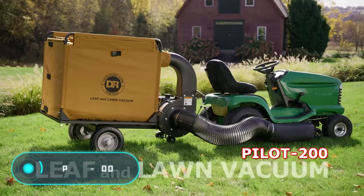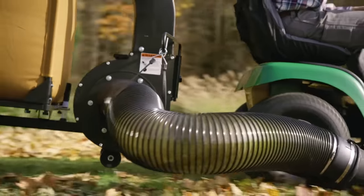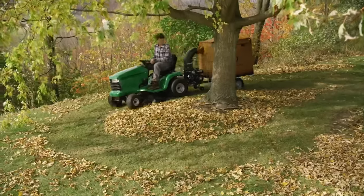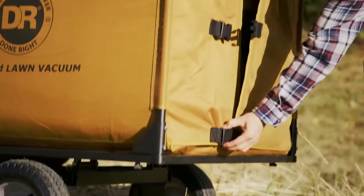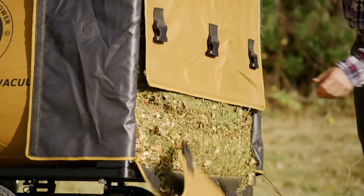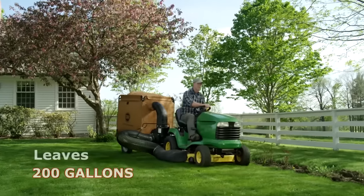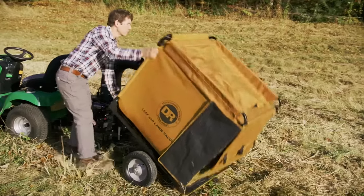Pilot 200 — the equipment shown is a vacuum cleaning device for fallen leaves. The Pilot 200 from Dr. Power costs $1,000 but offers many new opportunities for cleaning your backyard. Notably, the device saves a lot of time because it allows you to mow the lawn and collect leaves and garbage simultaneously.